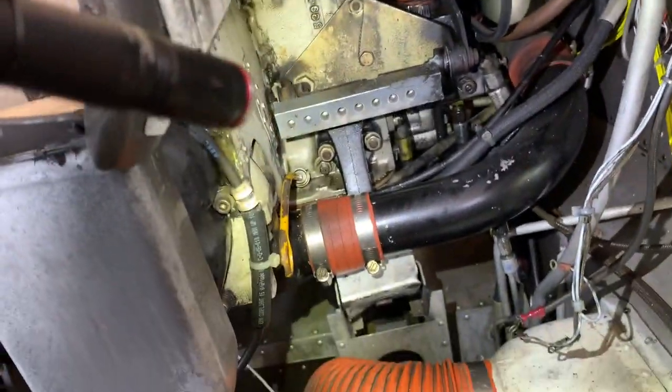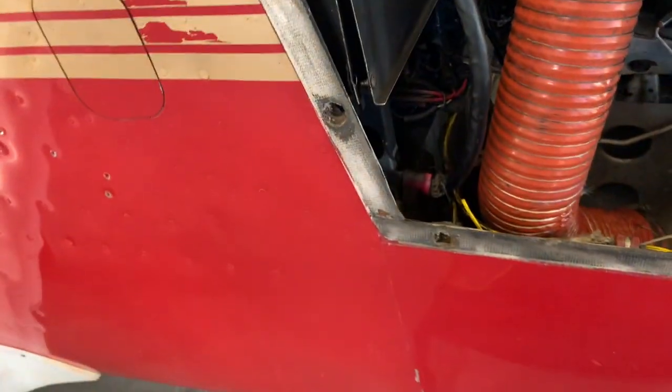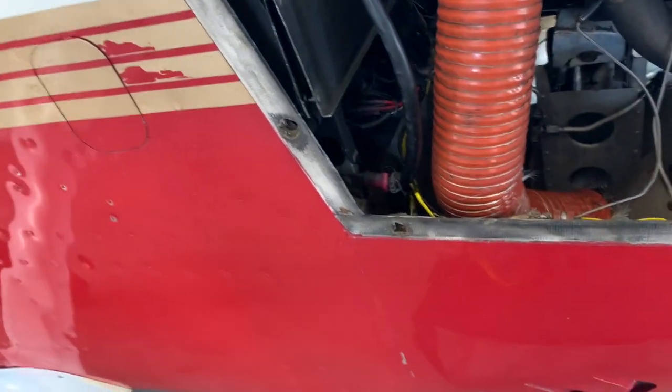A simple alternator swap gets complicated. The original squawk — what he came in for — was the electrical system shutting off in flight. This is the battery ground. Look at it — it's like it was cut in half. We shot the ground wire for continuity and it reads about one ohm.